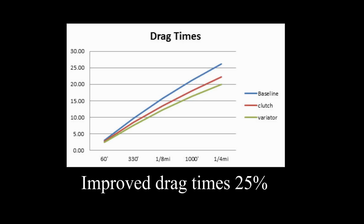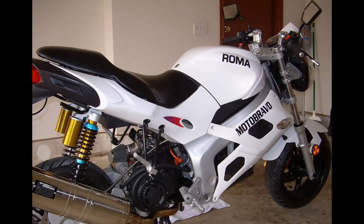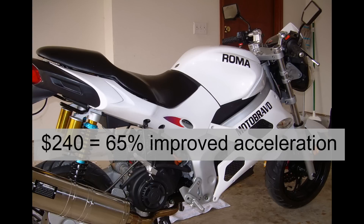So to recap, the combination of clutch, mainspring, and variator improved drag times about 25%. It improved acceleration times about 65% and increased my top end to 54 miles per hour. Not too bad for a GY6 engine. So far, I'm out about $240, and all of this was very well worth the money.